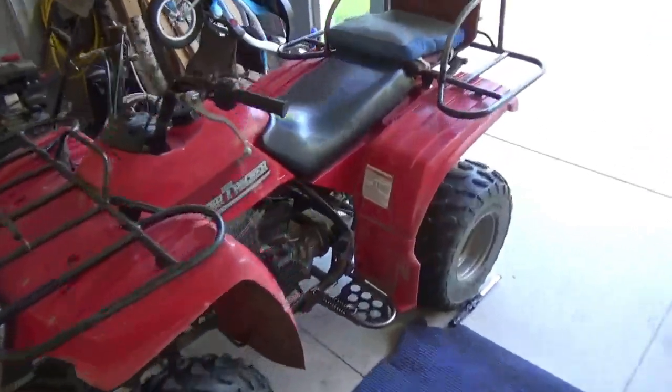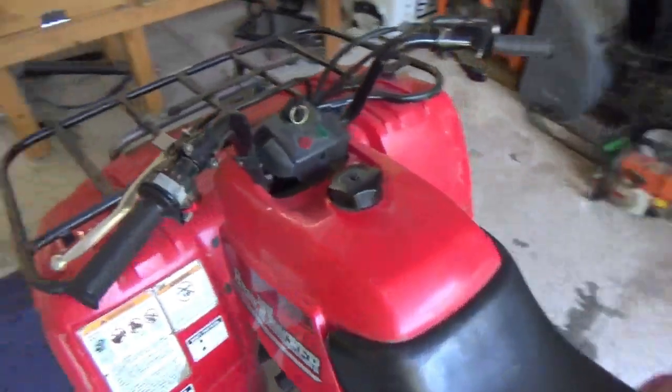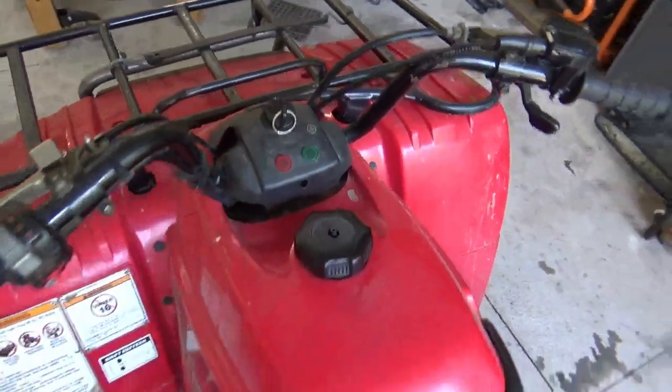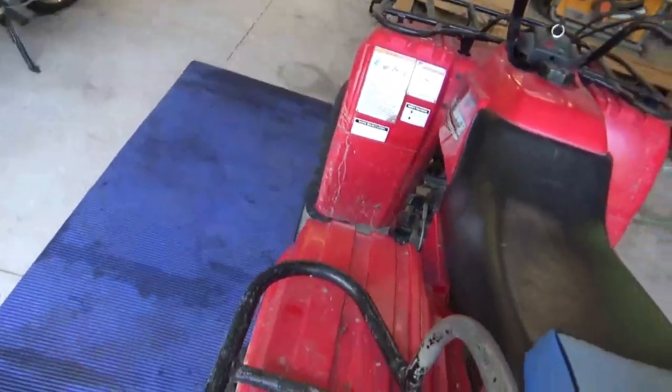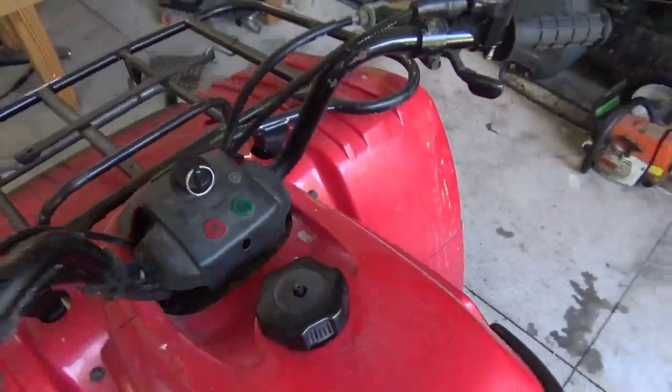In the shop today, Yamaha Bear Tracker. It doesn't have a neutral light and it's in neutral — see, it's in neutral. No neutral light.